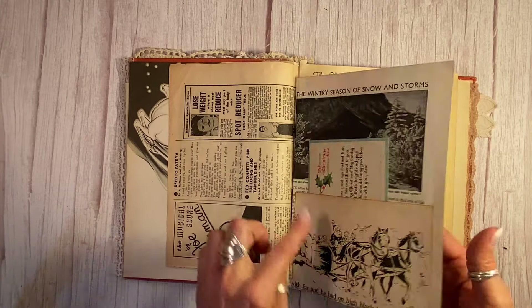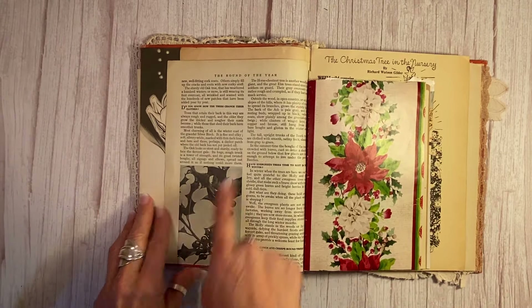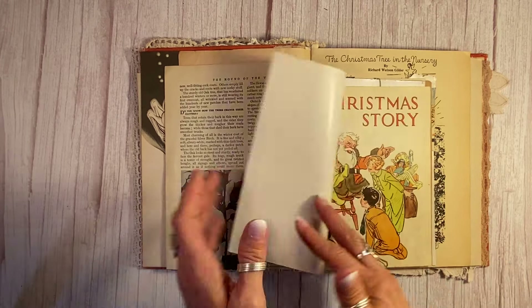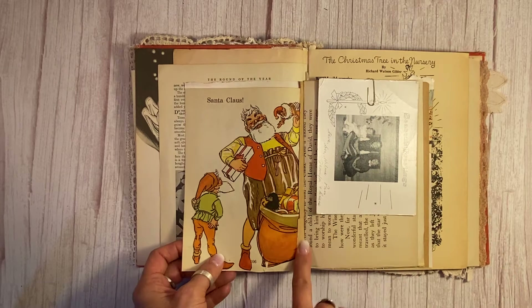And then I've got this beautiful winter scene up here, another vintage Christmas book down here. This came from a 1937 book and it's got the holly. This is vintage wrapping paper from the 50s, and this is a 1930s children's book page — Santa Claus.